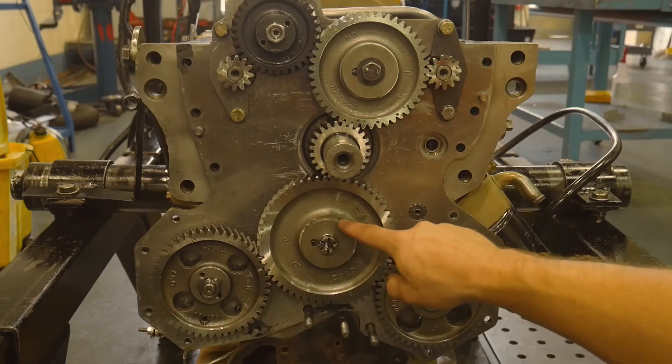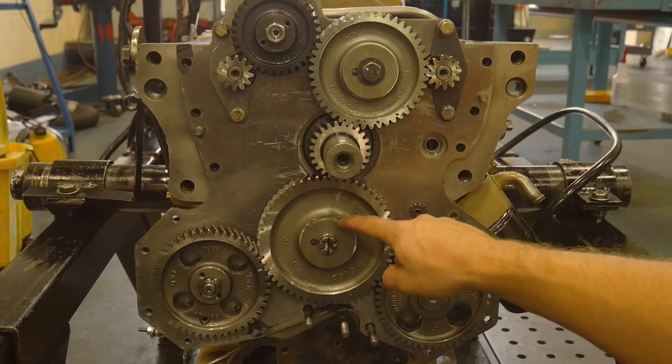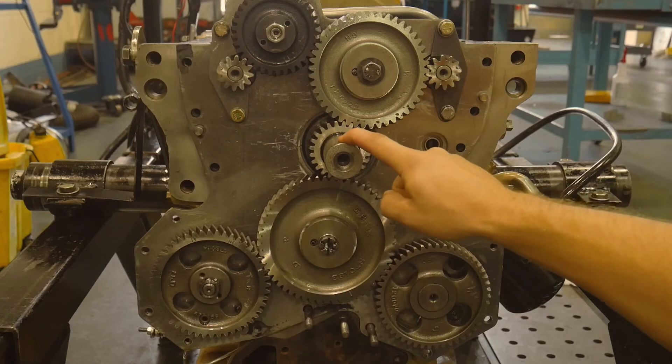When we check the timing on this engine, what's really important is that we are going to pin the crankshaft into top dead center number one using the pin in the flywheel housing and the flywheel.